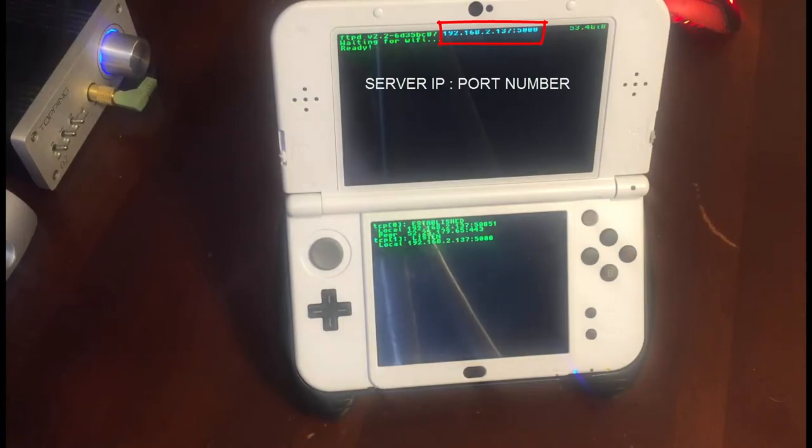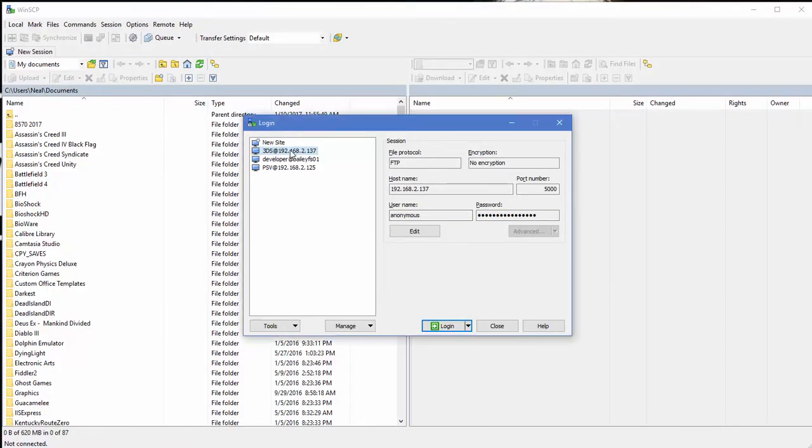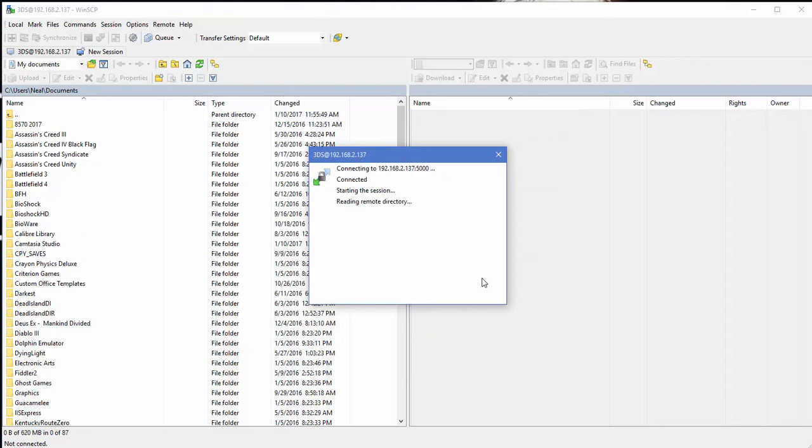Now you can just go to your computer and use any FTP client — I use WinSCP. In WinSCP, enter the information while looking at your 3DS: select FTP, tell it no encryption, type in the host name IP shown on the 3DS, type in the port number shown on the 3DS, then check the box that says anonymous login and it will automatically fill in the anonymous username and password. You can save this for later use if you want.